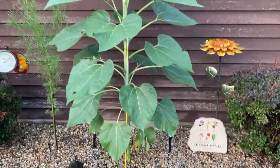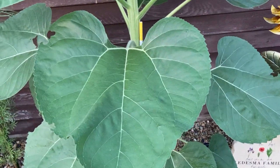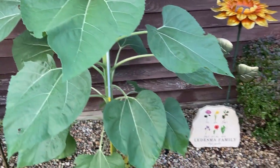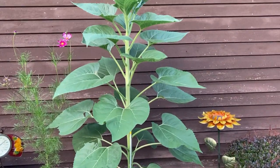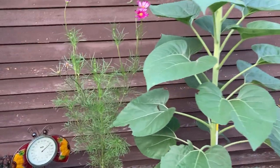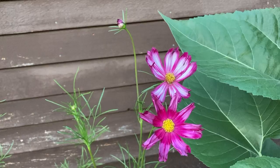We'll see together. Look at the size of this leaf — isn't that spectacular? I just love it so much. Even though it's not even bloomed yet, I love it. Cosmo. Striped Cosmo. Who doesn't love a striped Cosmo?